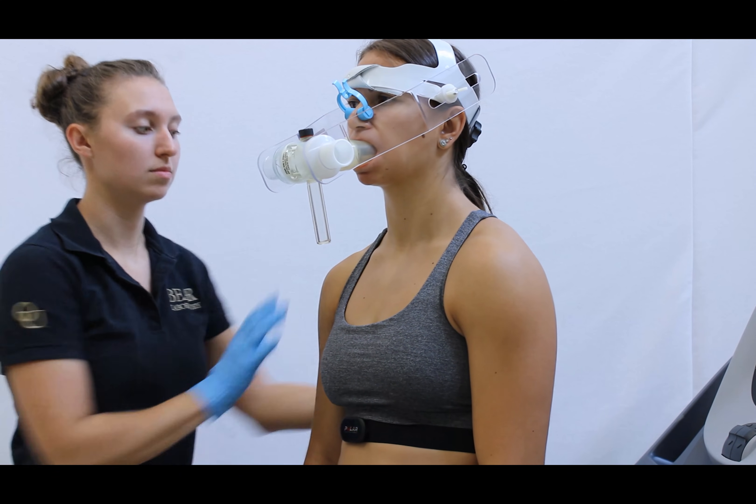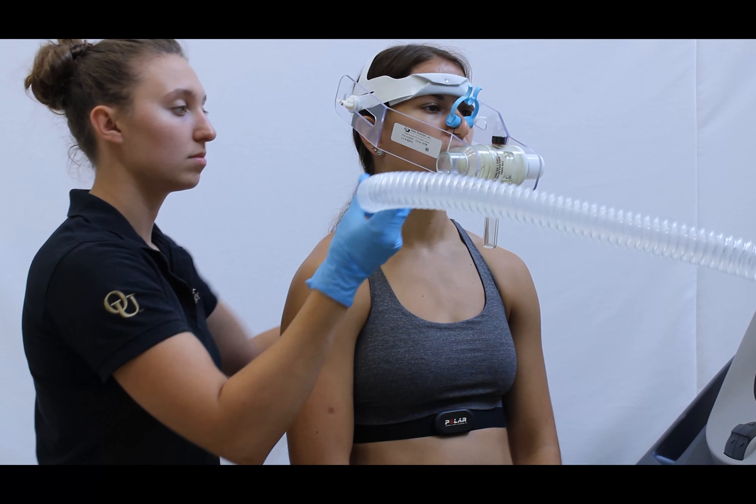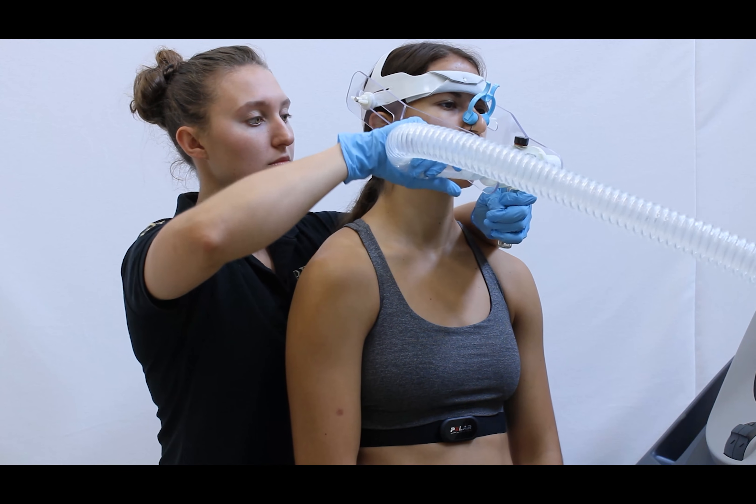Have them wear the nosepiece. Attach the tube from the cart to the right side of the mouthpiece, which is connected to the participant.